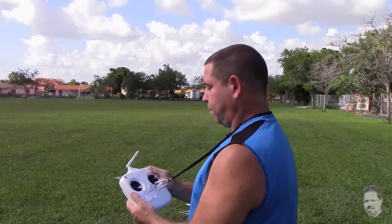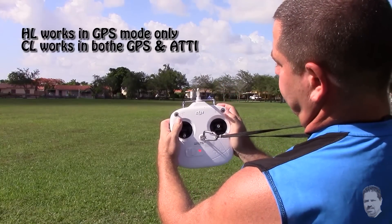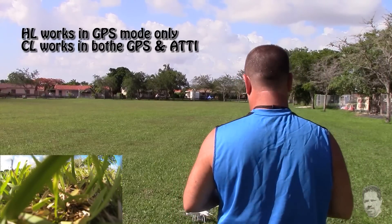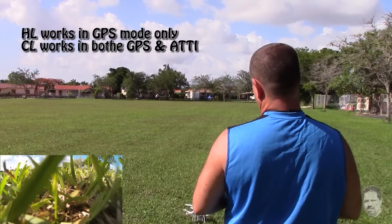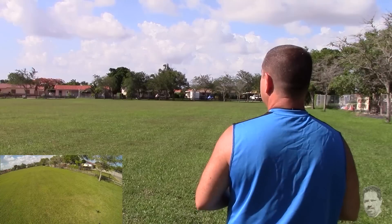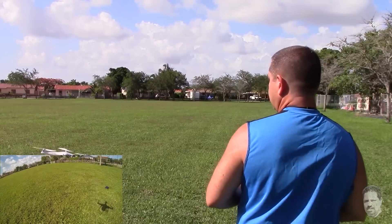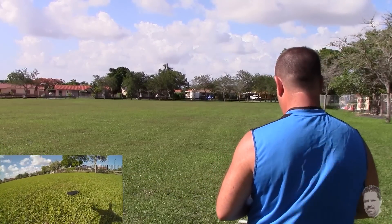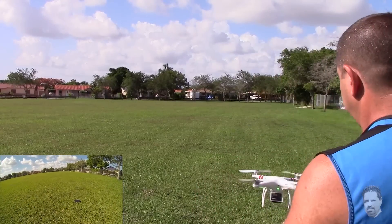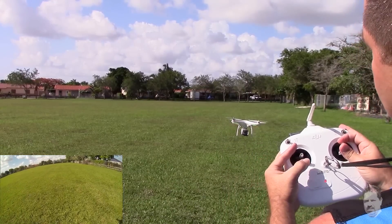Okay, again we're going to start the flight with home lock off, and we're in GPS mode. We're going to take off and then just go straight. We've got about a 20 mile an hour wind today — gusts of 20 miles an hour.